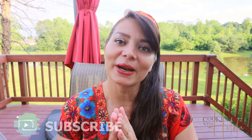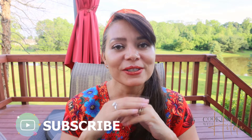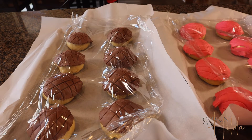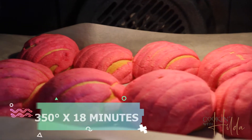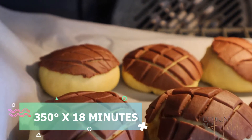Let the rolls rise again — this is what I mean about treating time as an ingredient. Be patient; trust me, it's going to be worth it. When they've doubled in size, bake them in a preheated oven at 350 degrees for 18 to 20 minutes until golden brown.